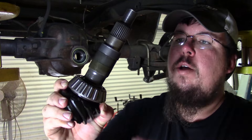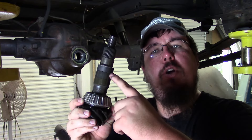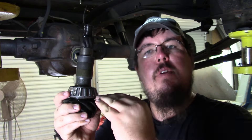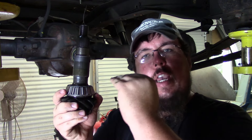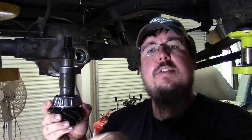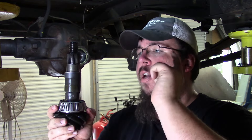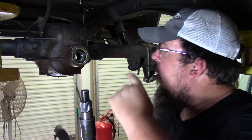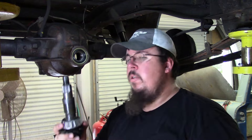Time to install the pinion. I have the crush sleeve eliminator sitting right here, and this is why you have to wait until final assembly to install it. Every time you change your pinion depth to get your pattern set right, you're actually changing the distance between the inner pinion bearing and the ridge where the crush sleeve or eliminator rides. So you wait until final assembly when the pattern is set properly, then you set it up just one time. I've got the right amount of shims on it, so I'm going to push it in from the back side. I already have the bearing sitting in here with some oil on it and oil on the outer seal.